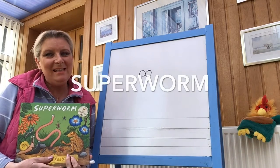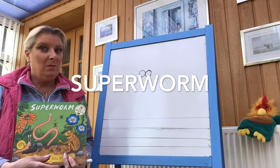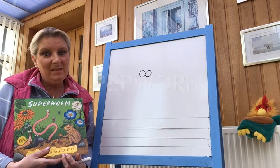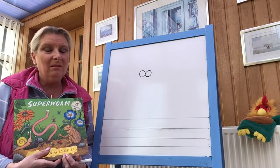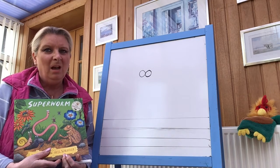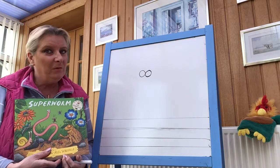Hi boys and girls, it's lovely to see you. I hope you've all been enjoying the nice weather. Today we are going to do Super Worm by Julia Donaldson. Super Worm, he is just so super. We just love Super Worm and all the nice things that he does for people, until the horrible lizard captures him. So I hope you've read the story.